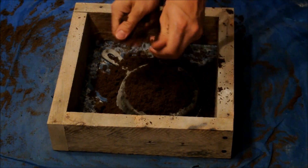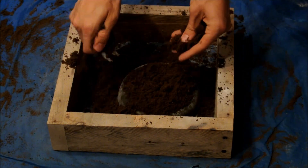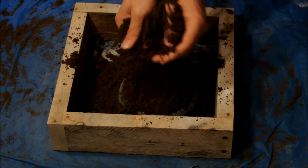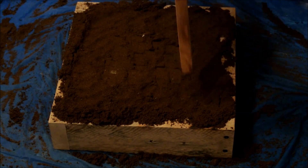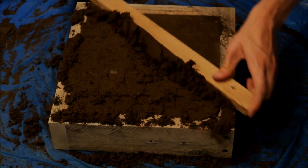After I have the skillet covered, I pack the sand down with my hands and add another layer until I fill the flask up to the top. Once the flask is full, I pack the sand down using a rammer and then level the top like you would spread concrete.